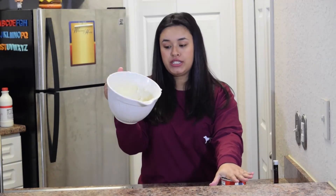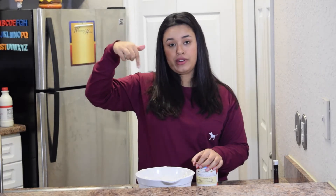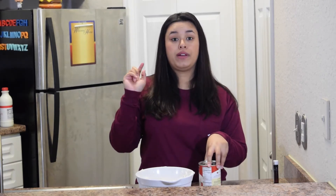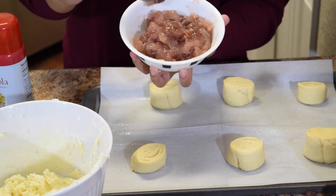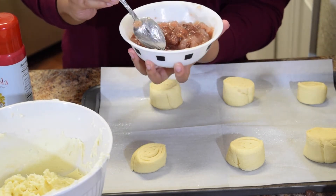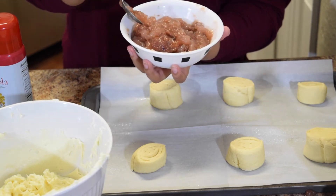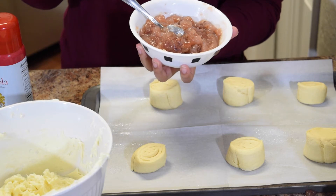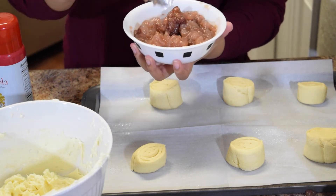Now that I've got my cream cheese nice and perfect and it's kind of like a paste, I'm going to go ahead and open up my can of strawberry preserve. But guys, I absolutely hate how this strawberry filling looks — it looks so gross to me. I just cannot recommend putting it in the crescent rolls. So I'm going to go ahead and make one real quick from scratch instead.